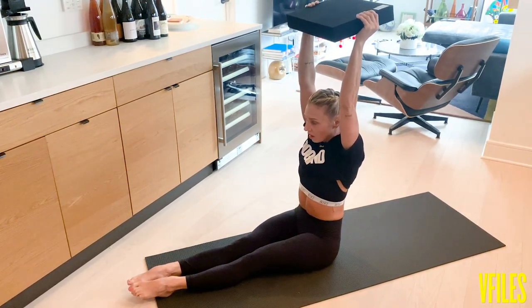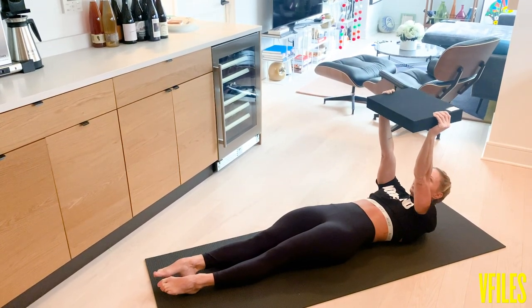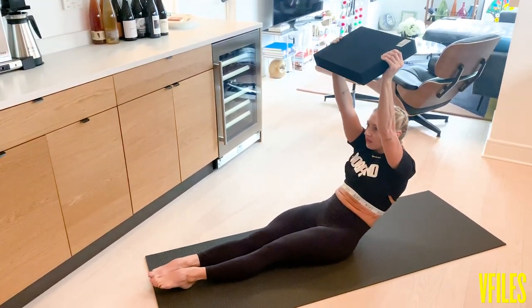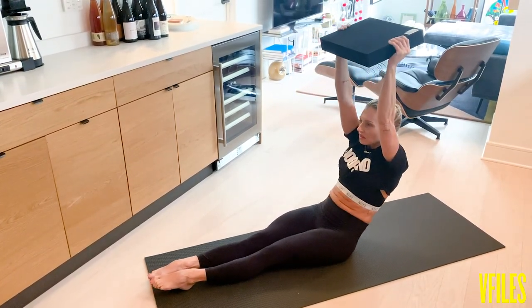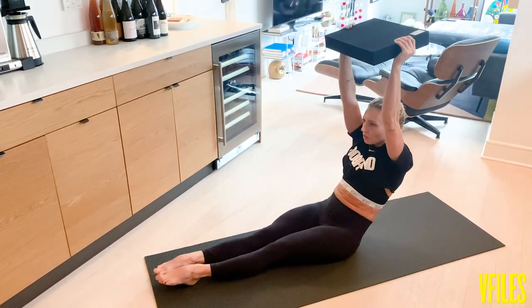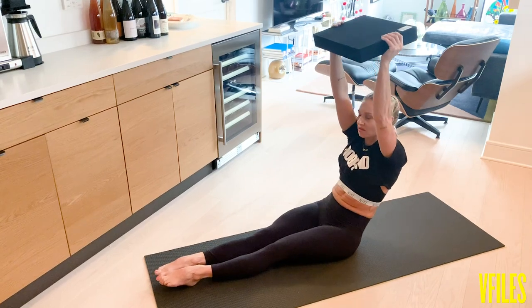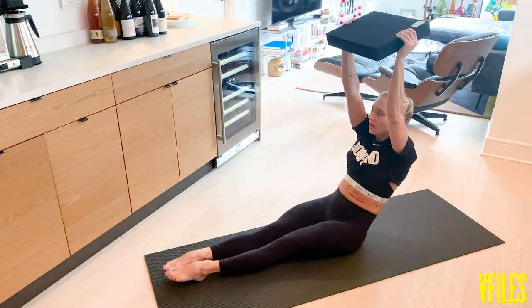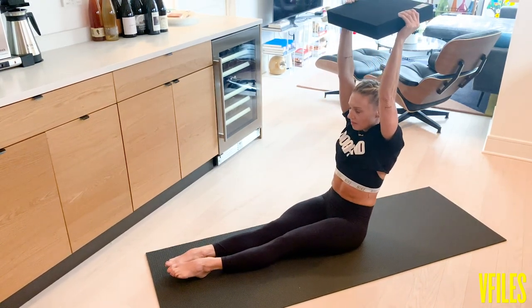We're going for 10 here. This is four. Nice and controlled. Make sure that you're driving those elbows and your shoulders up. Five, six. Nice and controlled. Seven, eight. Almost there — don't rush these. And nine, you've got one more. Last one — up — 10. Finish it by coming down slowly.